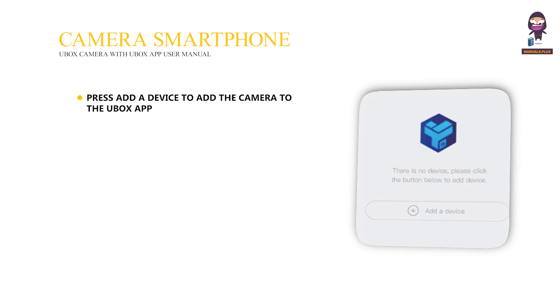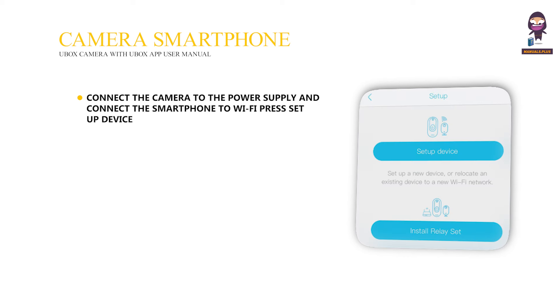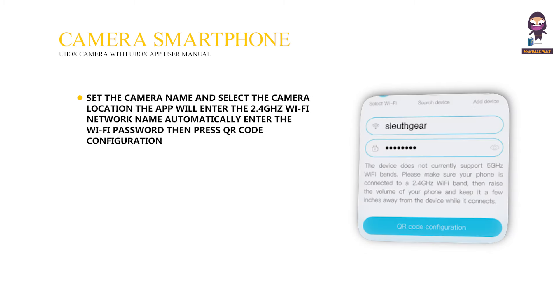Press add a device to add the camera to the U-Box app. Connect the camera to the power supply and connect the smartphone to Wi-Fi, then press setup device. Once the camera is powered on, a blinking blue LED on the camera will indicate the camera is in pairing mode. Press yes when the blue LED is blinking.